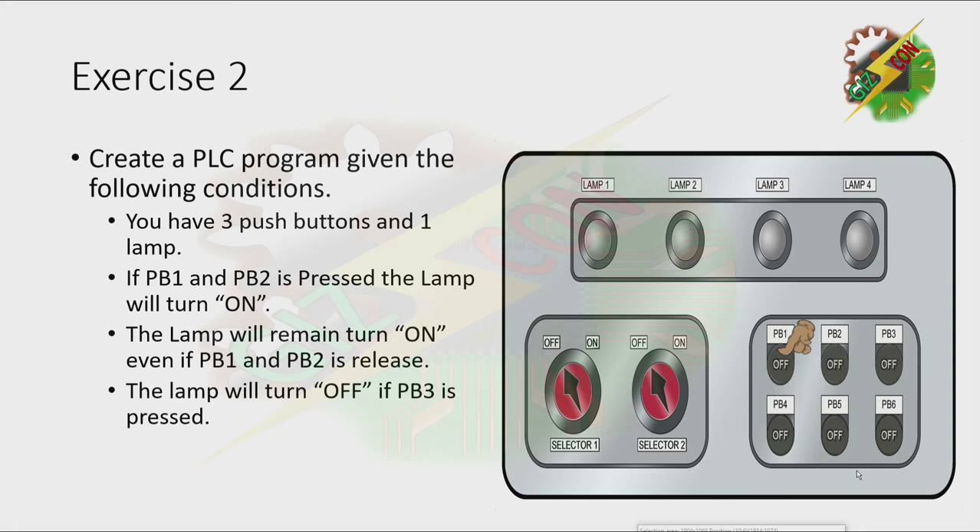Let's have a demonstration. Let's press PB1 — nothing happened. Let's press PB2 — nothing happened also. But when we press both push buttons, lamp 1 will turn on. And even if we release both push buttons, the lamp is still on. And when we press PB3, the lamp will turn off.